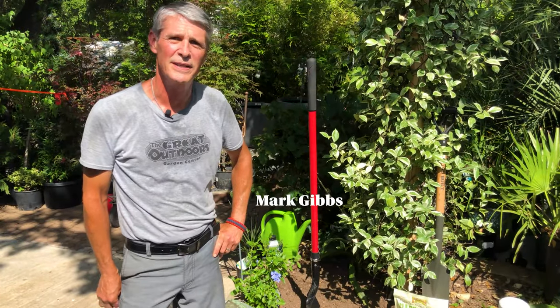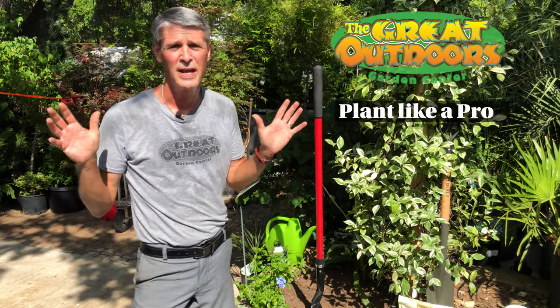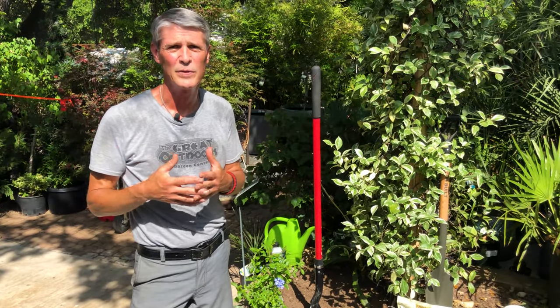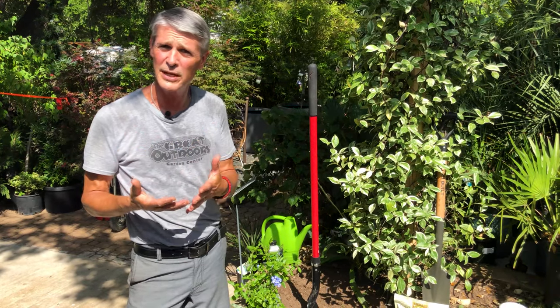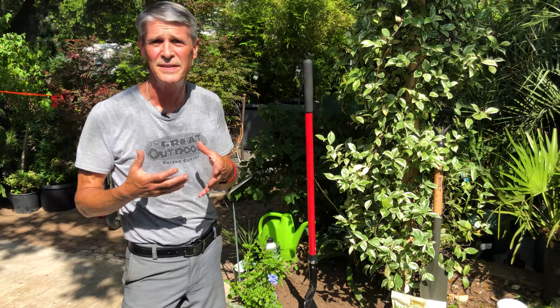Hi, I'm Mark Gibbs with The Great Outdoors Nursery in Austin, Texas, and one of the most common questions we get throughout the year, no matter what time of year, is the proper way to plant something. So we just want to give a few tips here and a few pointers on bringing up your success ratio when you are planting something new.